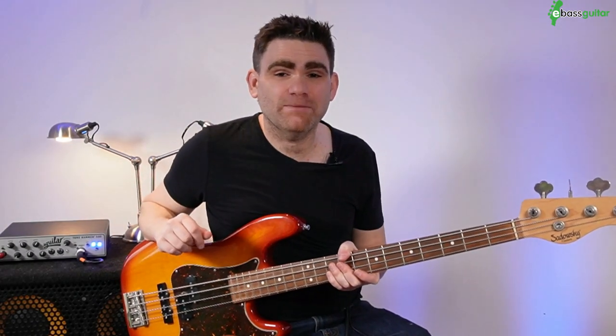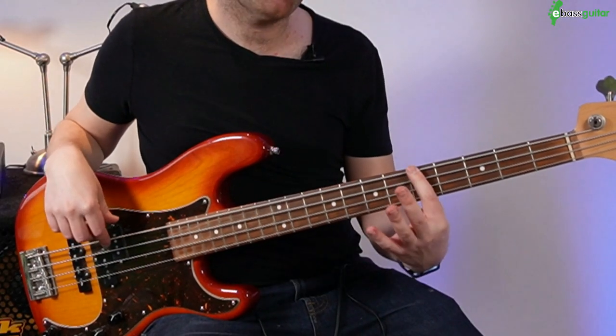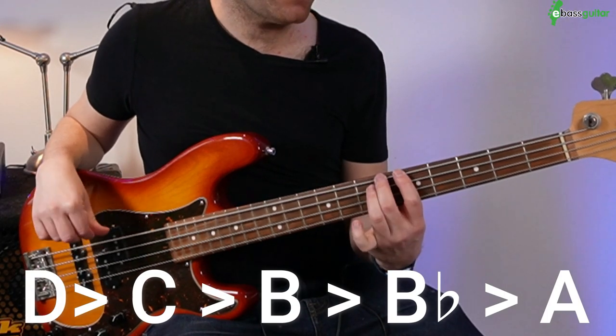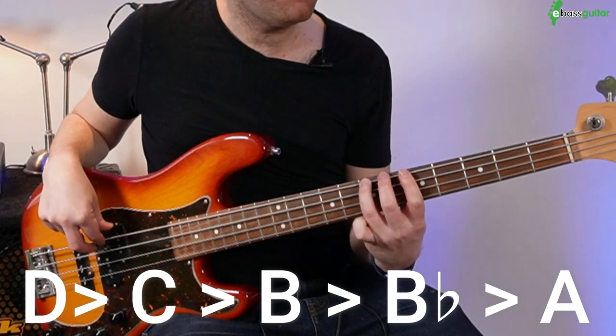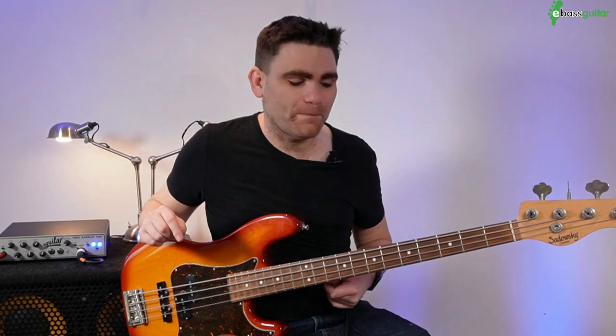That's the first half of this bass line. Now we want to come back: we're on the D and our target note is the A, so we approach from three half steps or chromatic notes above. That would simply be C, B, B-flat, and A. So the second half of the bass line is D, C, B, B-flat, A. Now we have the whole two-bar bass line — let me play it to you.